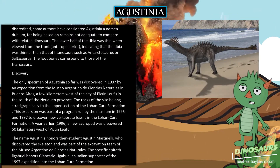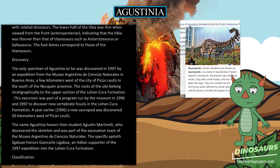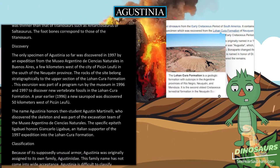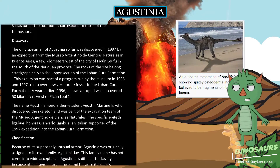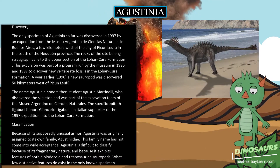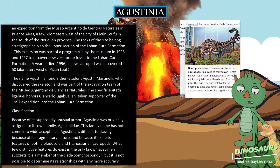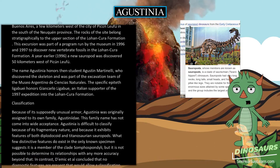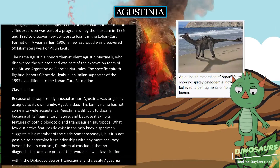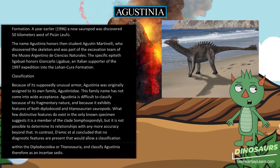The only specimen of Agustinia so far was discovered in 1997 by an expedition from the Museo Argentino de Ciencias Naturales in Buenos Aires, a few kilometers west of the city of Picún Leufú in the south of Neuquén province. The rocks of the site belong stratigraphically to the upper section of the Lohan Cura formation. This excursion was part of a program run by the museum in 1996 and 1997 to discover new vertebrate fossils in the formation. A year earlier, in 1996, a new sauropod was discovered 50 kilometers west of Picún Leufú. The name Agustinia honors then-student Agustín Martinelli, who discovered the skeleton and was part of the excavation team. The specific epithet Ligabue honors Giancarlo Ligabue, an Italian supporter of the 1997 expedition.